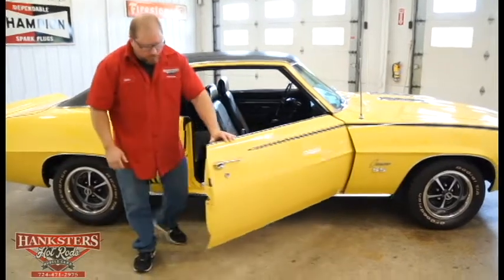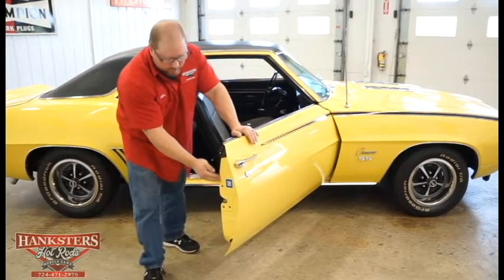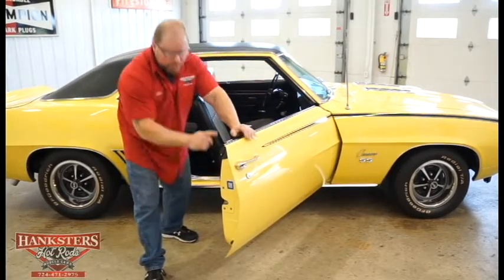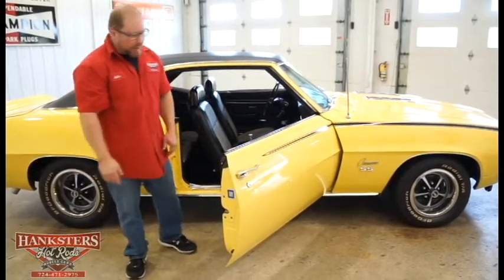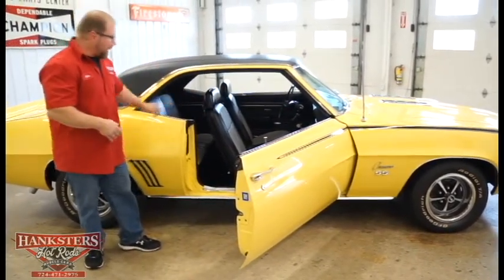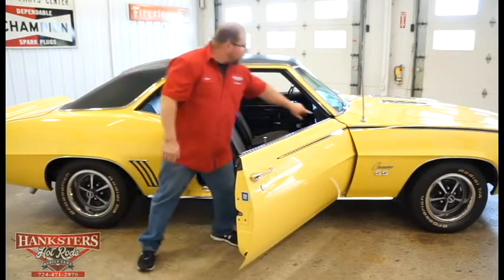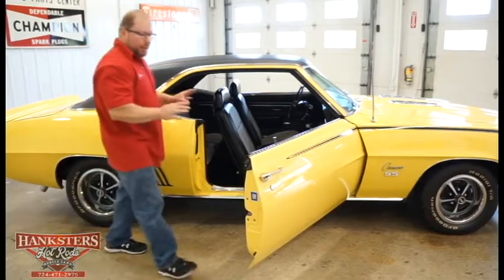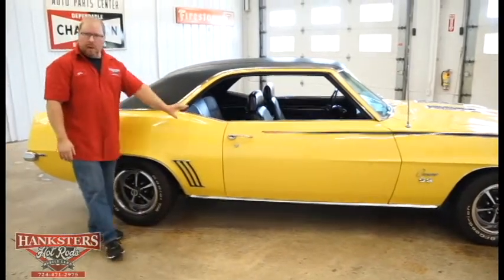Opening the passenger door, we have the same exterior color coming into the inside of the car. The GM emblem, rubber bump stops top and bottom. The seals and weatherstrip around the whole door are in great shape — no tears, no cracks. All black interior with houndstooth seat covers. The door jamb and threshold plate look very good. The seal along the top is in great shape, sealing up well from the elements. The door shuts real good and solid.